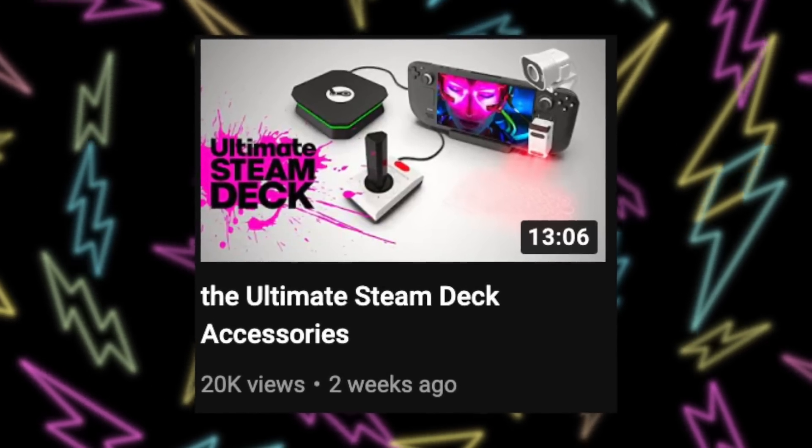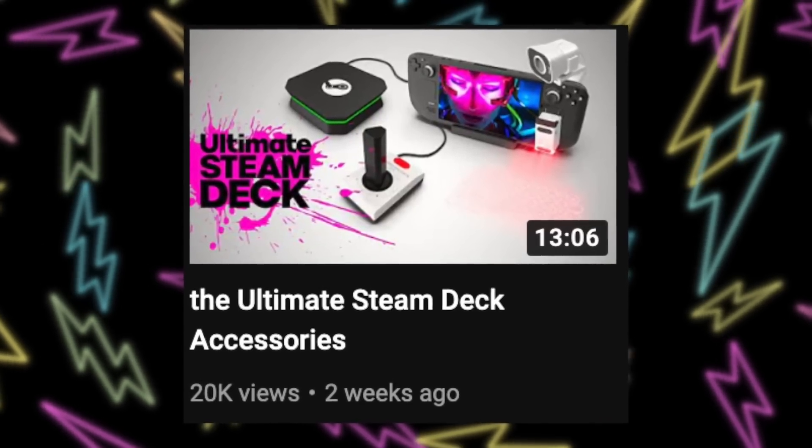I've definitely noticed that since Valve has started ramping up the shipments to happen twice a week, there are many more comments from people who are able to order their Steam Deck. In fact, my best friend George finally got his pre-order and he is sitting at home in Michigan, super excited to finally have his Steam Deck. Once you place your order, Valve takes a couple of days to ship it, so if you want to know every accessory you should pick up before you get your Steam Deck, I have a video here on the channel that you'll love.